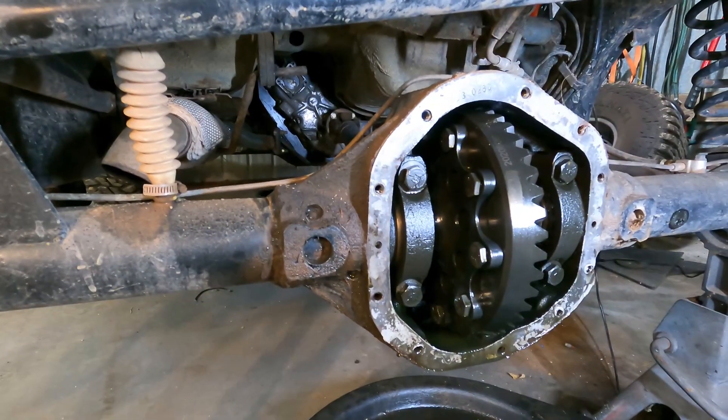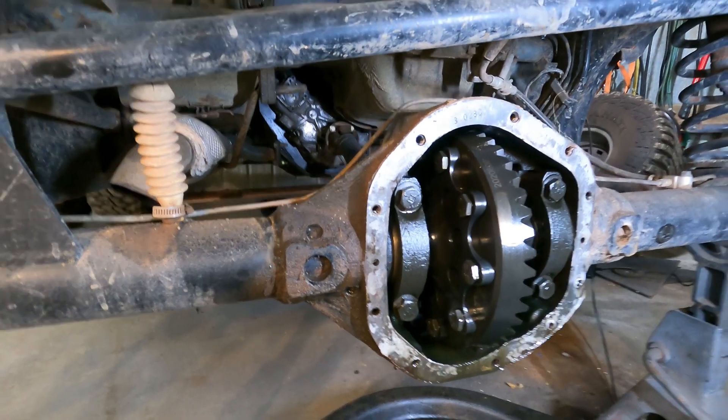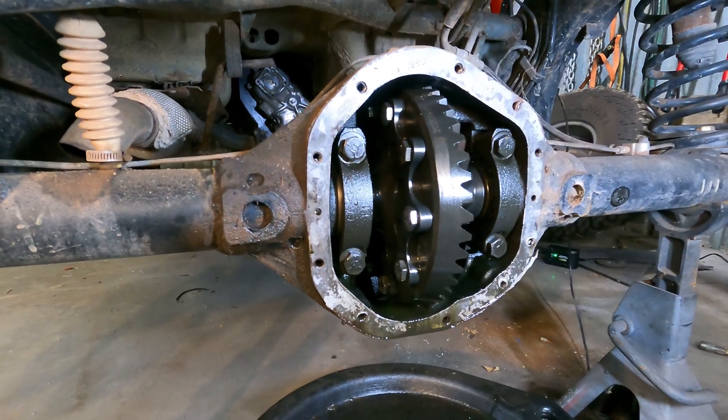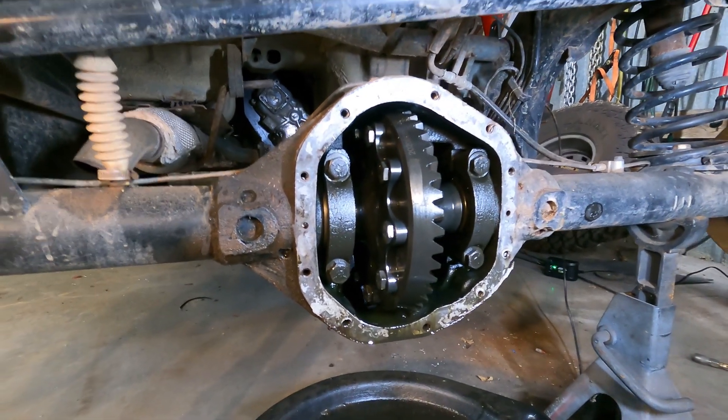To keep that from happening again, we're going to have to truss the axle, which is something I probably should have done the first time but didn't. Got it drained and now it's time to finish pulling the axle, get it up on the bench so we can get to work.